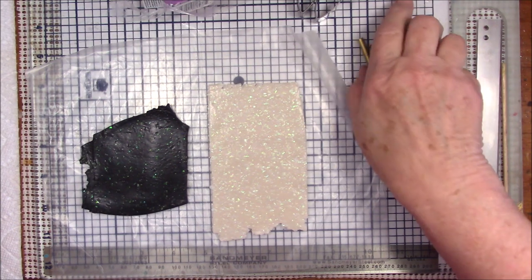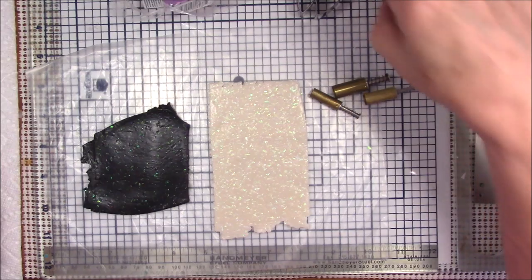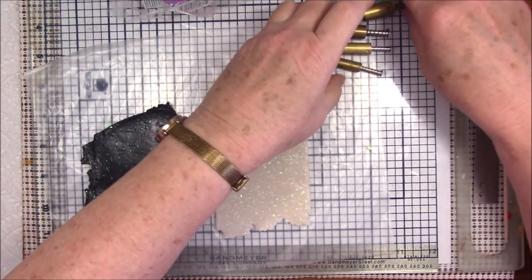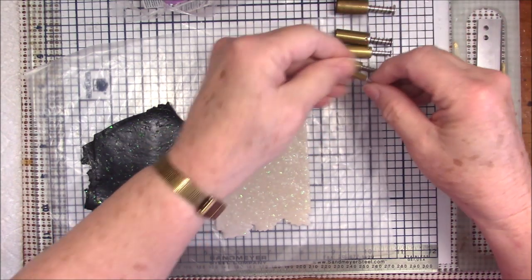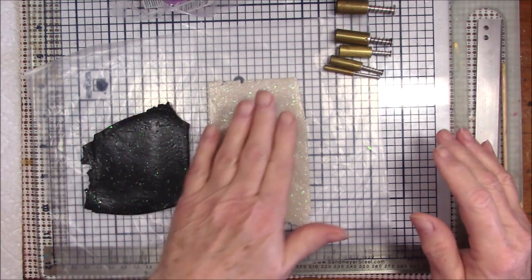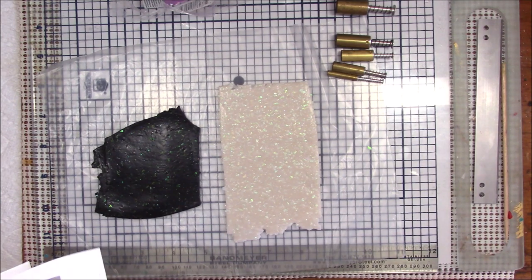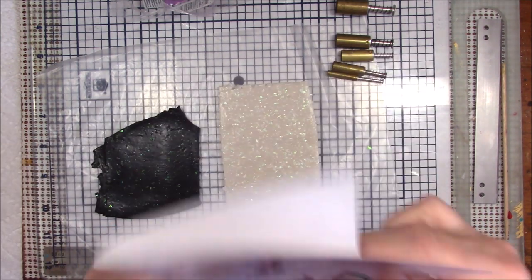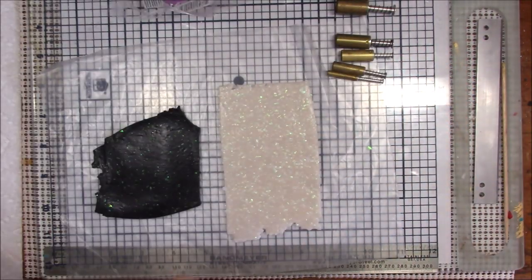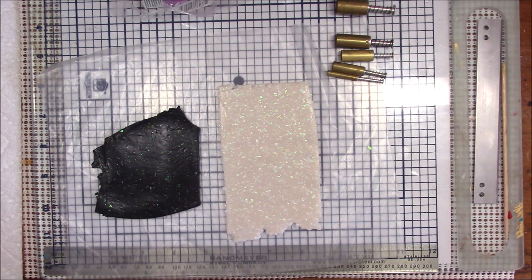Hello everyone, this is Gail, and today I've got something a little bit different for you. It is going to be a finished project. What I've decided to do — this is a picture of a dragonfly that I made, oh, I don't know, 20 years ago.